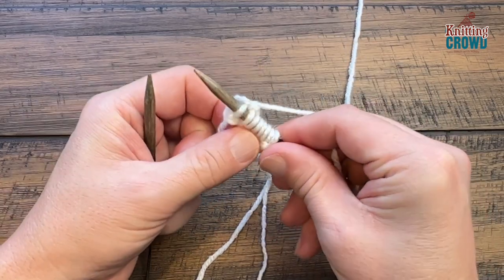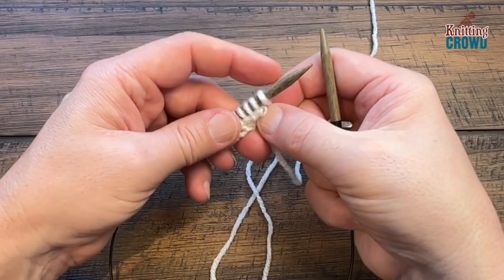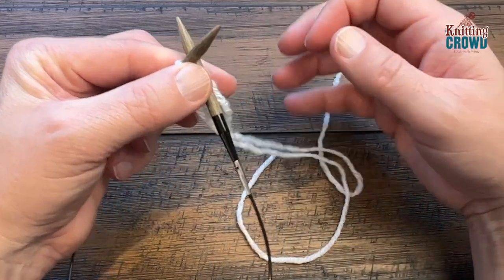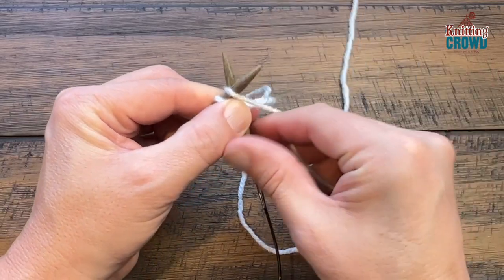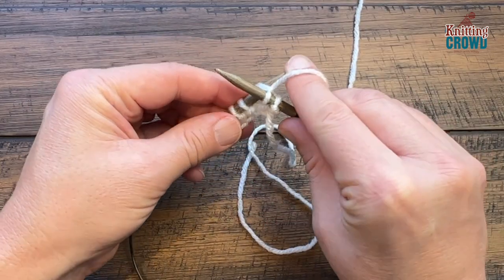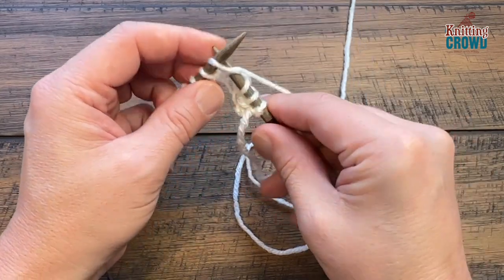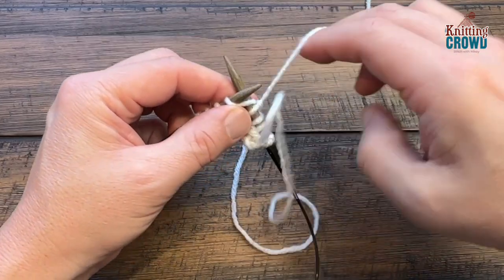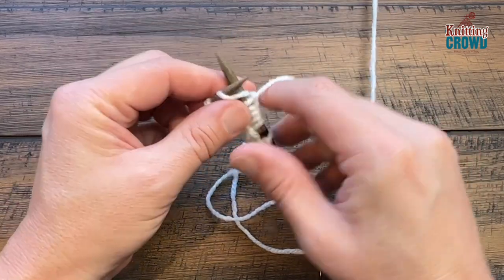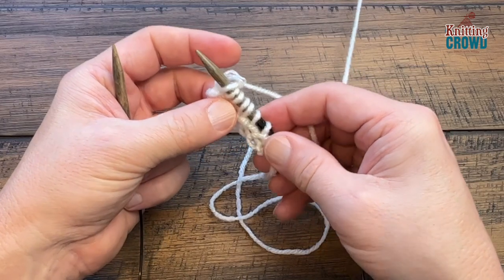Knit all the way across your 133 stitches. When the needle is empty, turn your whole knitting around and do row two — also the knit stitch. These 11 rows may take a bit of time but you'll have a nice thick border to wrap the baby in warmth. Knit stitch back and forth until you get 11 rows done. I'll now assume those are done and show you how to increase stitches before starting the honeycomb.